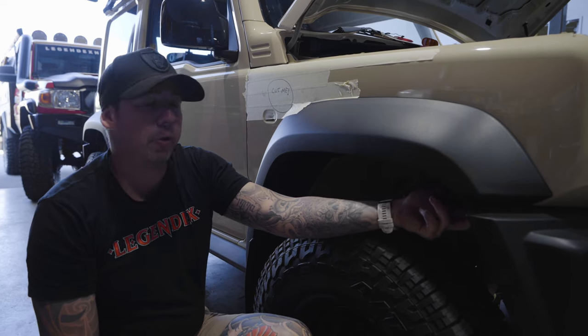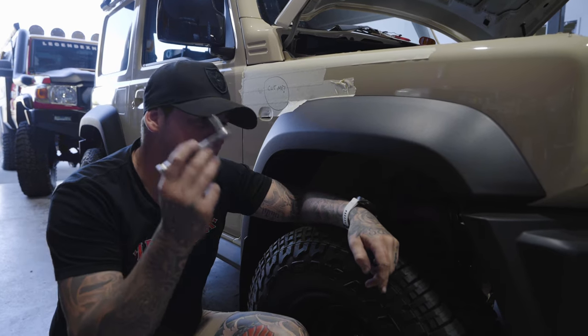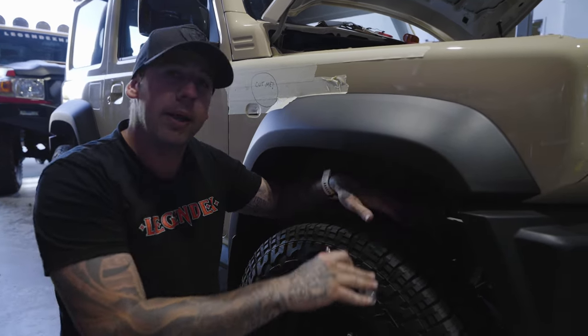Up inside here there are also two 10mm bolts that you need to take out. Just get your socket, undo them, and the guard will fall out.